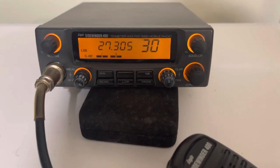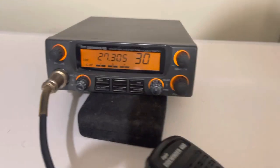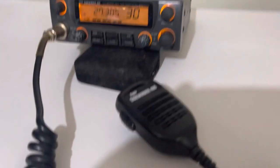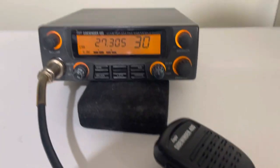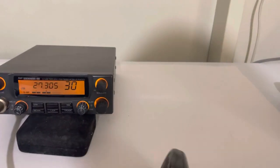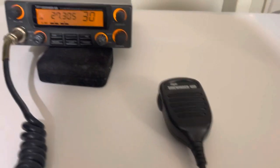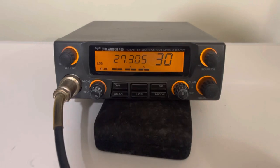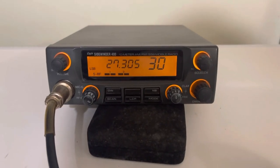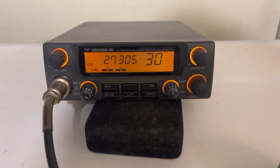So it's a pretty cool radio. It's got a lot of channels — AM, FM, upper, lower sideband. I do not have the bracket for it, so it'll be just the radio with the original hand mic. The original hand mic does sound bassy. These are really light and flimsy, so if this is a radio you're going to want to run on a regular basis, I would change the microphone. It is a six pin wiring configuration.